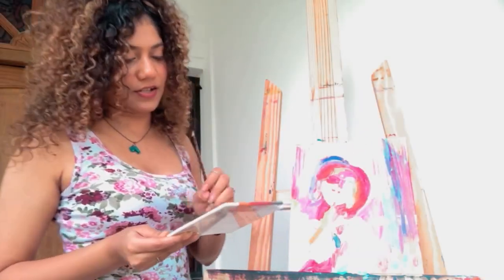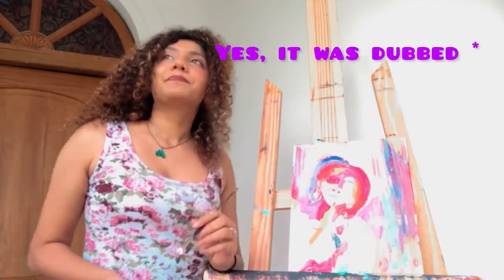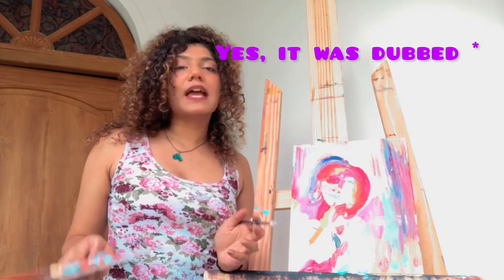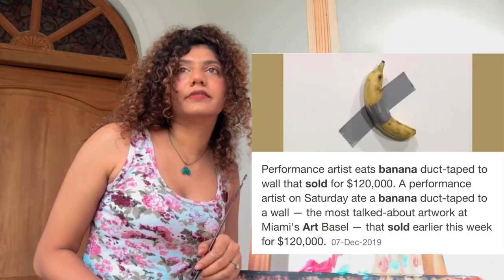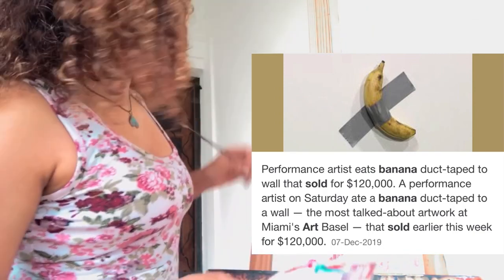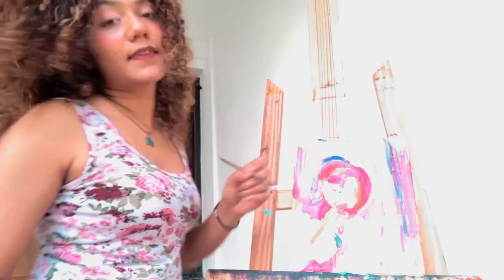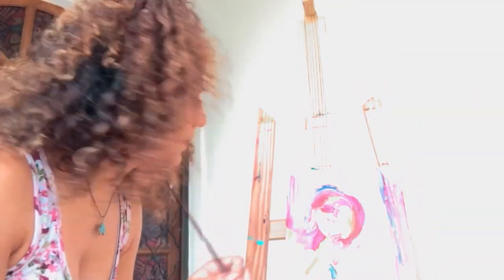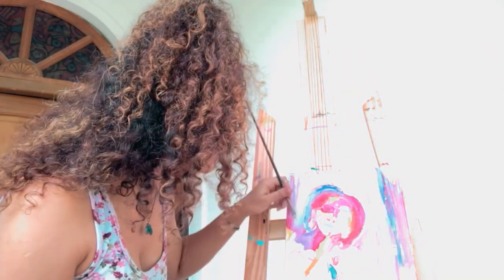If you're feeling discouraged at any point, just remember that somebody has sold nothing for 13 lakhs — so technically perspective is everything. If you believe in yourself the world will believe in you. Somebody once sold a banana at a very high price — but you know, art is art, anything is art. So with that thought, finish your painting — who knows, you might be the next person to sell something for a crore!